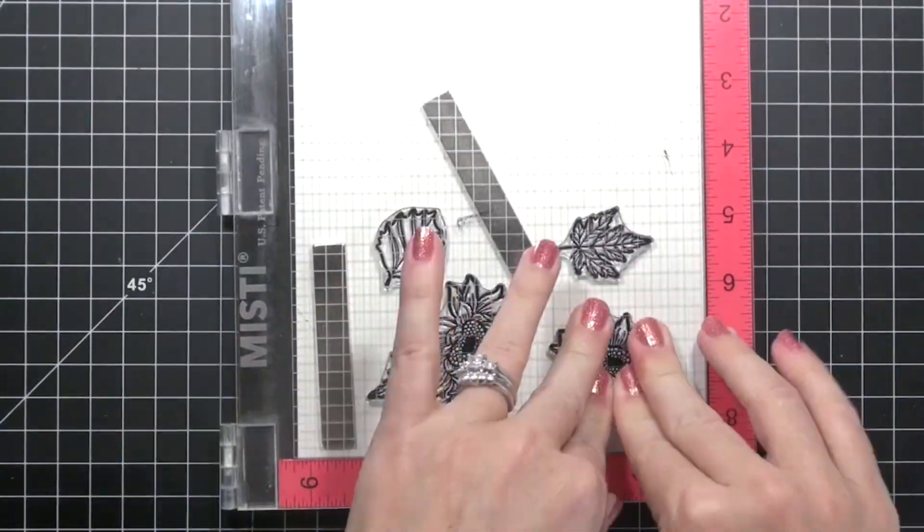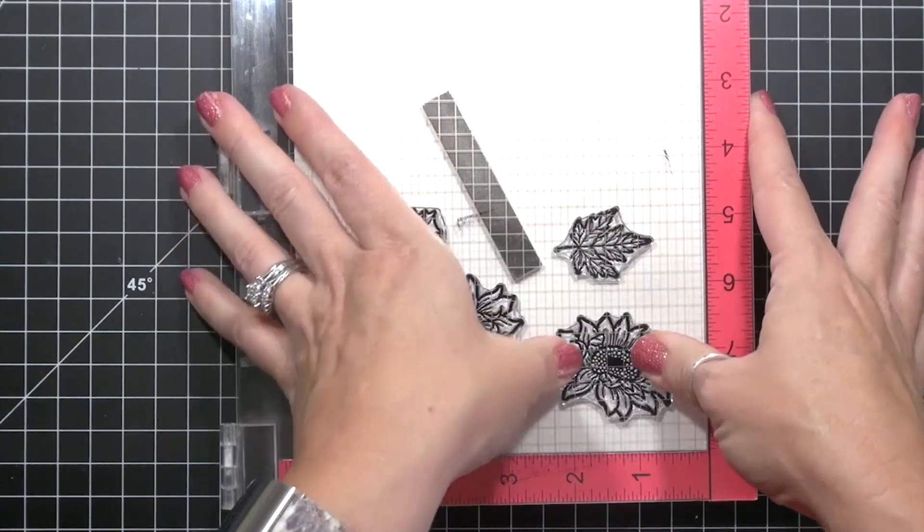Without moving the paper, stamp again with Versamark and heat emboss with ultrafine clear embossing powder.